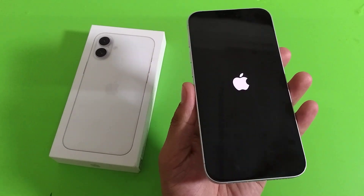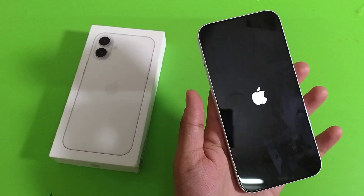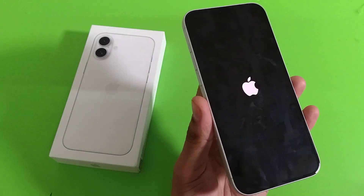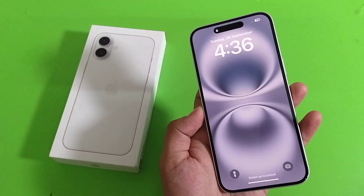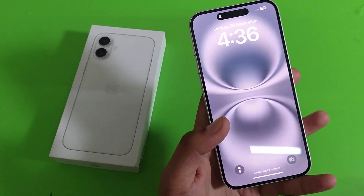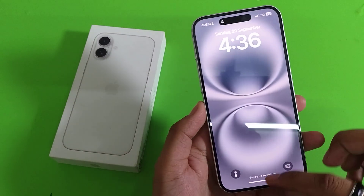You can see this is how you can restart your iPhone 16 Plus by pressing the volume down button and power button at the same time. It is now open. I hope you like this video — if you do, subscribe to our YouTube channel for more helpful tips and tricks videos. See you next time.